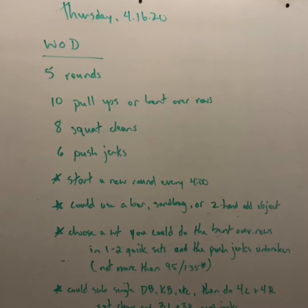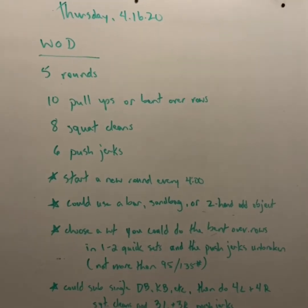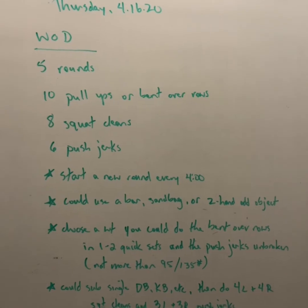For your workout, we're going to do five rounds starting off with ten pull-ups or bent over rows with your barbell, sandbag, or odd object, eight squat cleans, and six push jerks.